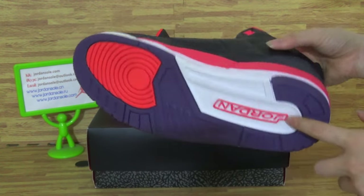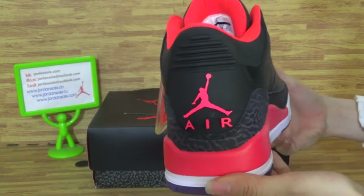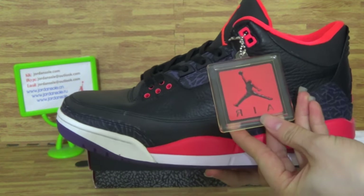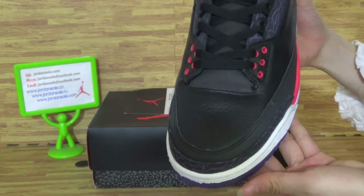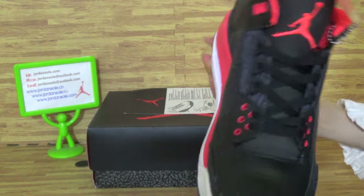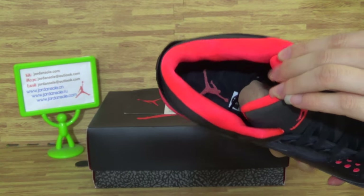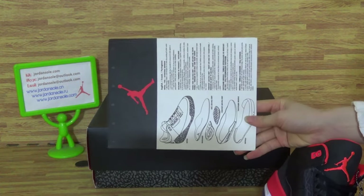Jordan, okay. Second one. The back. The side shoes come.